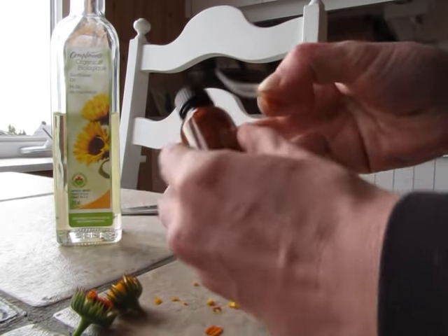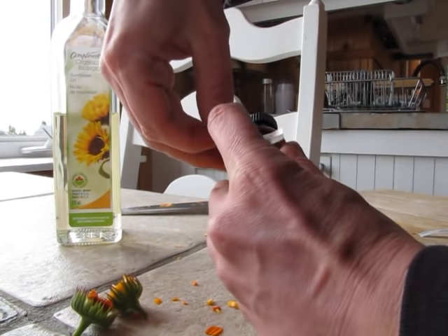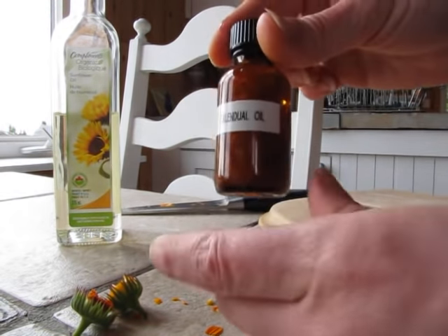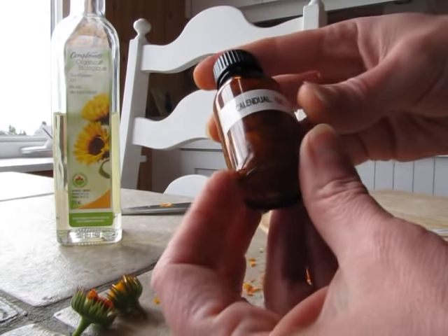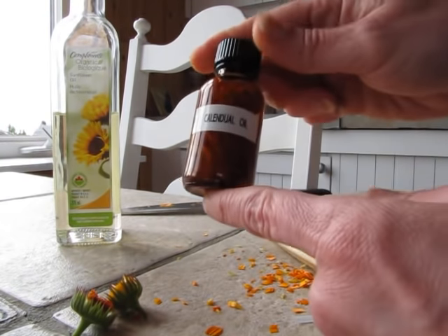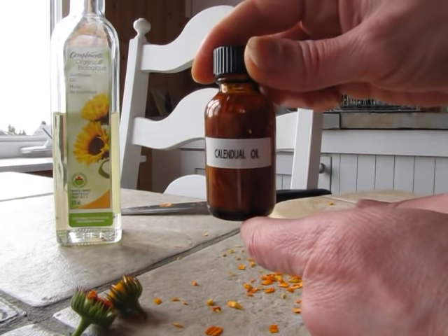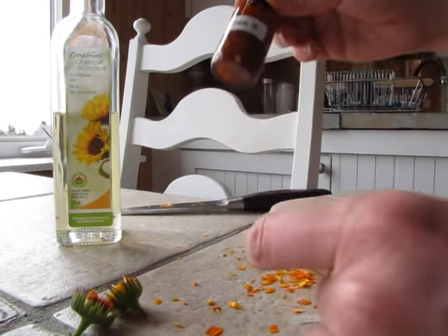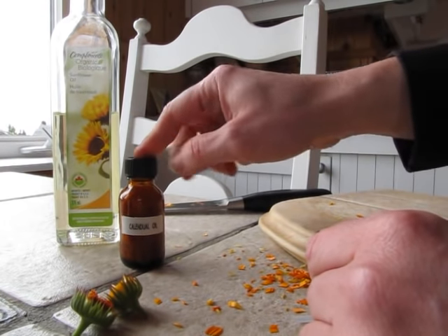You can add this to your bath, or use it as a straight remedy if you have any kind of skin irritations or eczema. Or you can add it to your own homemade lotions, soaps, whatever you like. Pretty simple — some flower petals and some oil in a bottle.